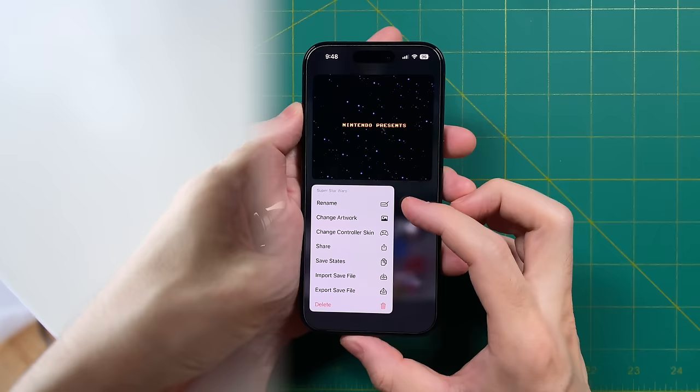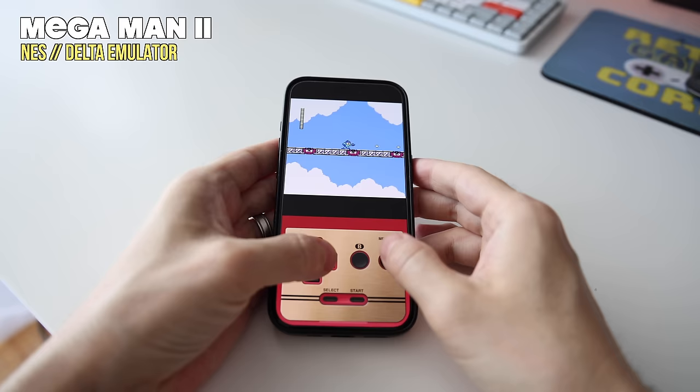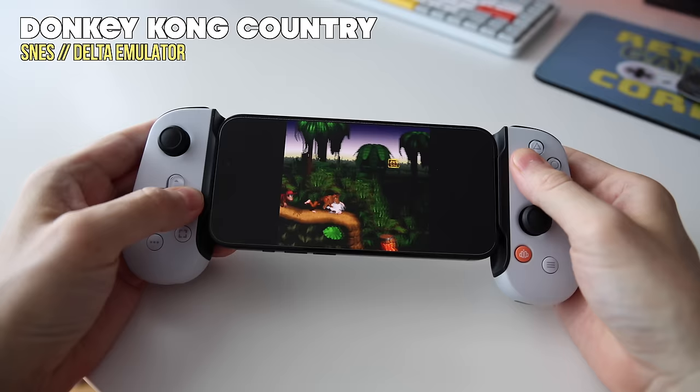Delta supports a wide variety of systems, including NES, Super Nintendo, Nintendo 64, Nintendo DS, Game Boy, Game Boy Color, and Game Boy Advance. What makes me most excited about having this on my iPhone is that I now have access to all my emulators just at the tap of a button on the phone that I have with me at all times. If I just want to sneak in a minute here or there using the touchscreen controls, I can do that, and it also has full controller support as well.